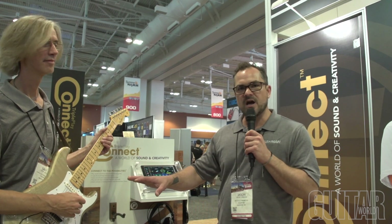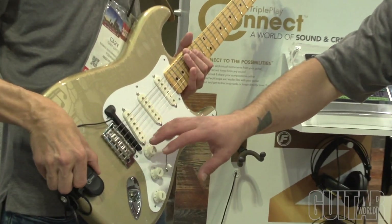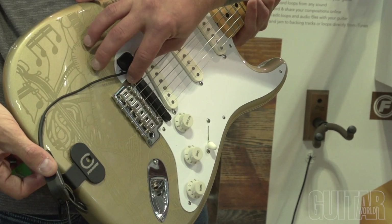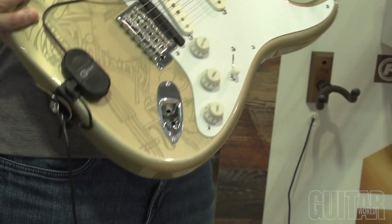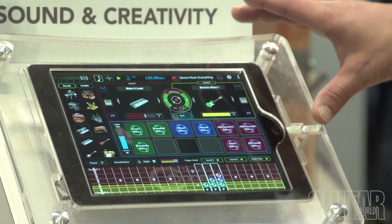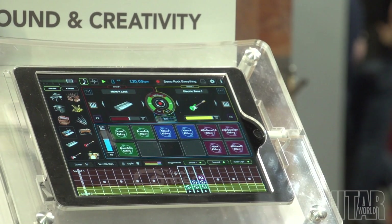Hey guys, I'm Jason with Fishman, showing you Triple Play Connect. This is our newest MIDI guitar controller — a small controller that goes on any guitar. It sticks on magnetically and the pickup just slides underneath the strings. We're detecting the pitch of each string and then sending it over this little wire and plugging it into an iPad.